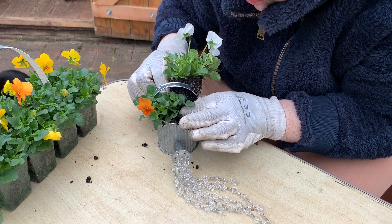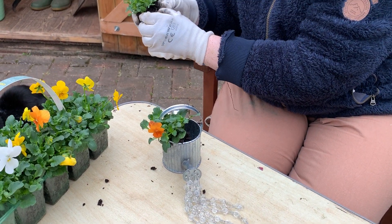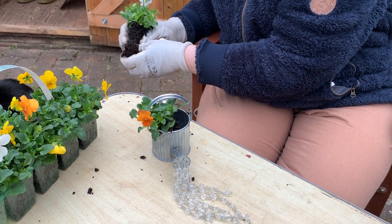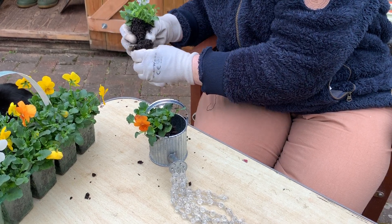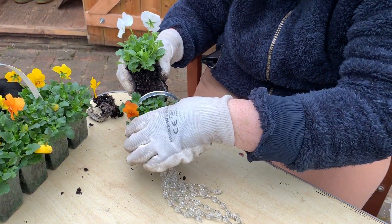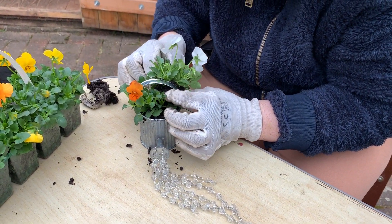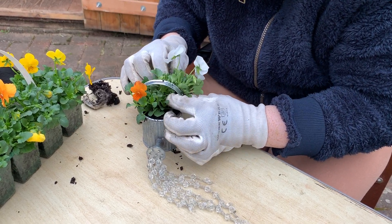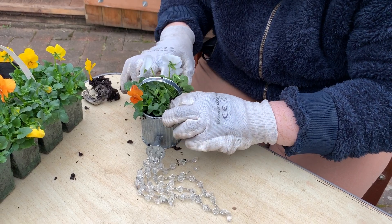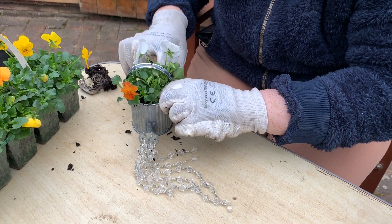I'm fighting for space a little bit here, so I'm going to have to take a bit away. It's got a really good root structure on it — these are only from a local supermarket so I'm really pleased. That's better, much happier. Make sure it's nice and firmly planted and secure.